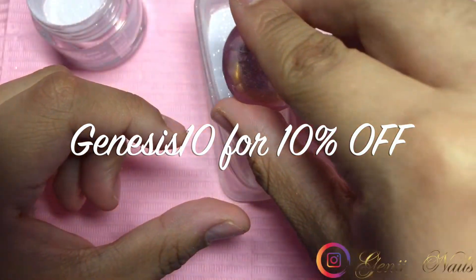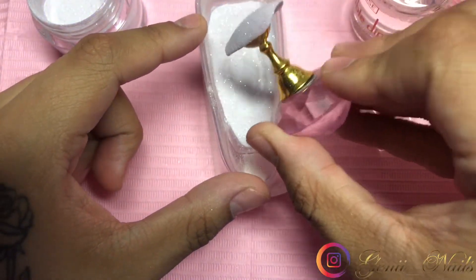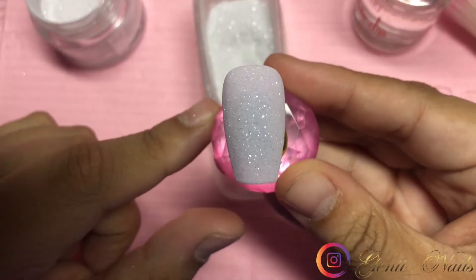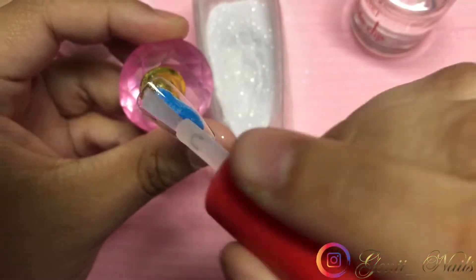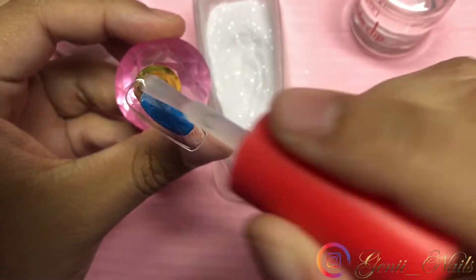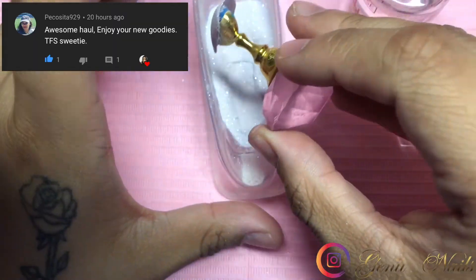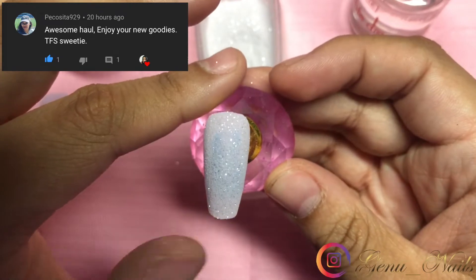I was wondering what is a way that I can create dip powder nails in a very easy, not time-consuming manner. I definitely love this method because it's just super easy — you literally just place a full coverage nail on a nail stand, dip it into the powder, dust it off each time, and keep it moving.